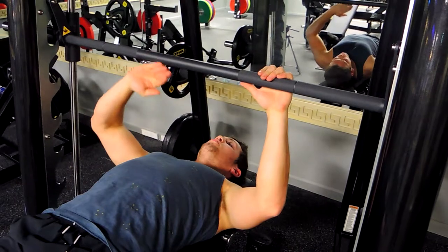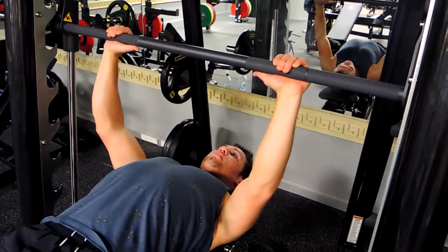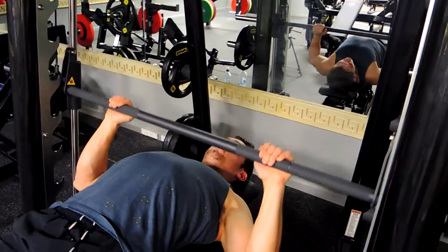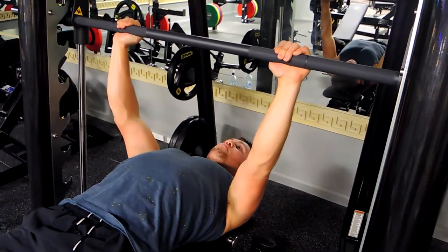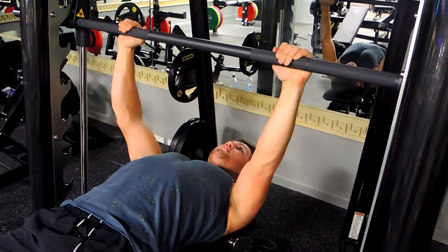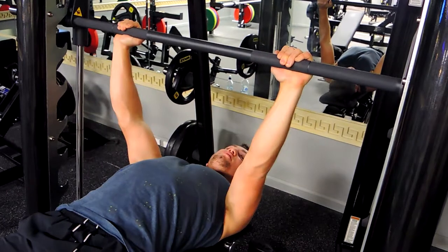Make sure you're in line with your chest with the Smith Machine. We're unhooking the bench press, keeping our chest up the entire time, controlling it down to our chest, and pushing up — squeeze — making sure that the glutes are tight the entire time and our shoulders are always retracted.